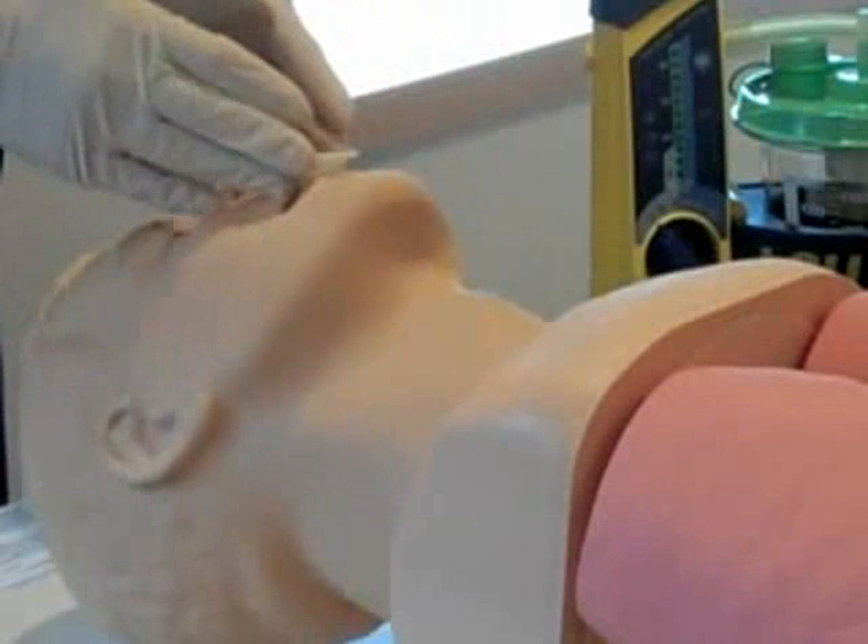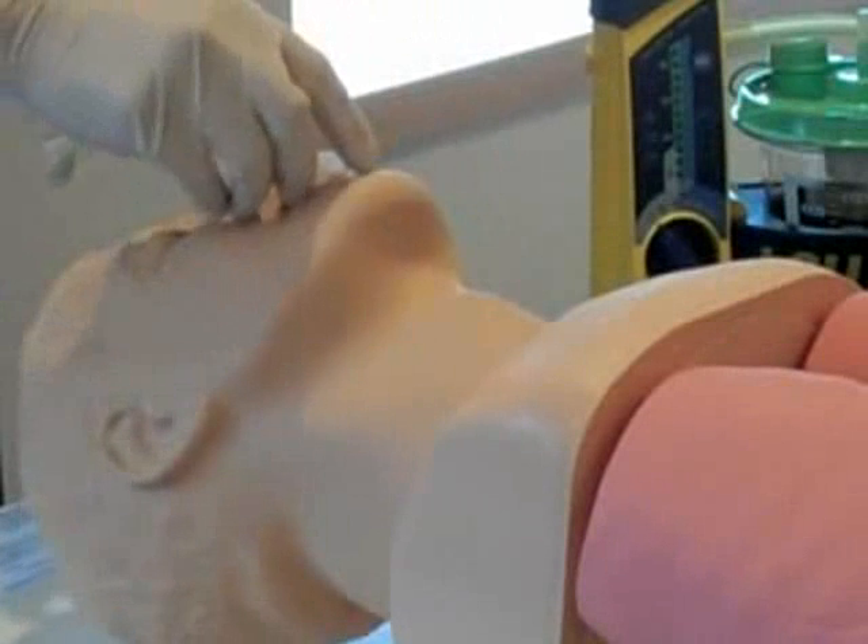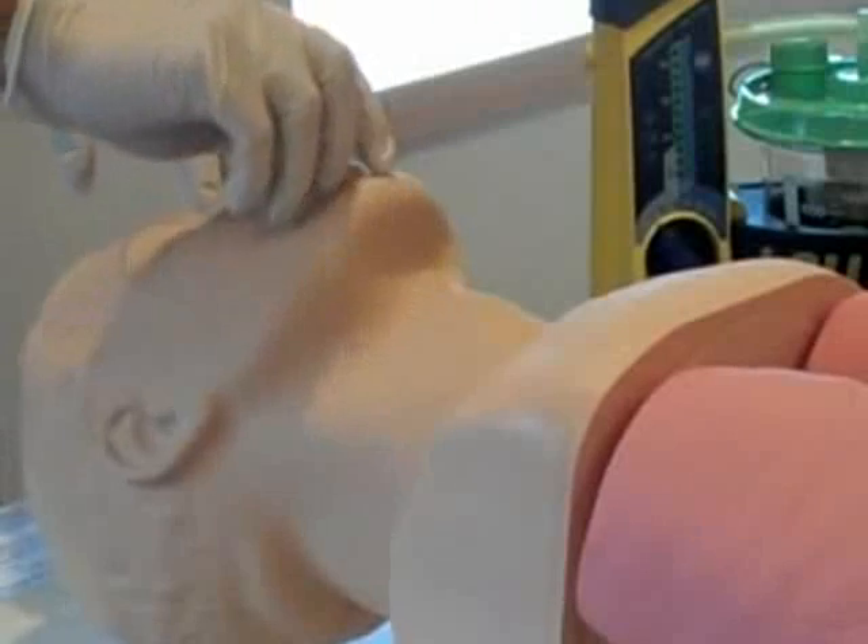If the patient begins to gag or cannot tolerate the OPA, remove it by pulling it directly out of the mouth and down towards the chin.